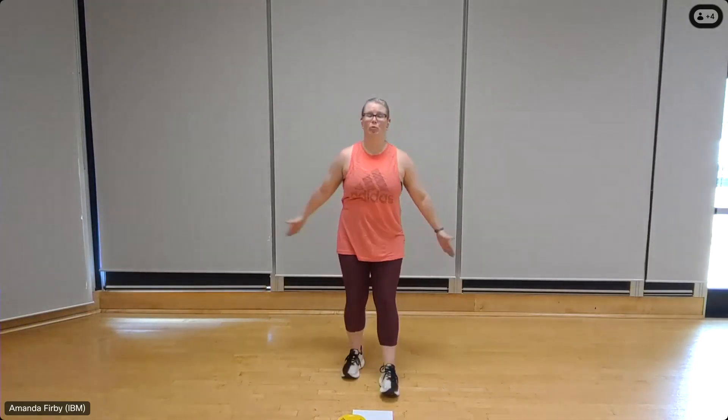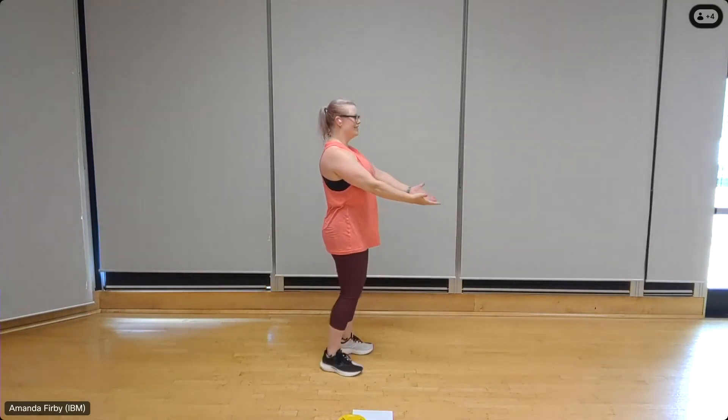Bent-over rows or standing rows. Palms up, shoulders back. Hold the abdominals in, start at ribcage height. Ten — imagine that you're pulling your elbows together, squeeze. Exhale and pull, inhale on the release, focusing on strong posture. Three more, three, two, one.